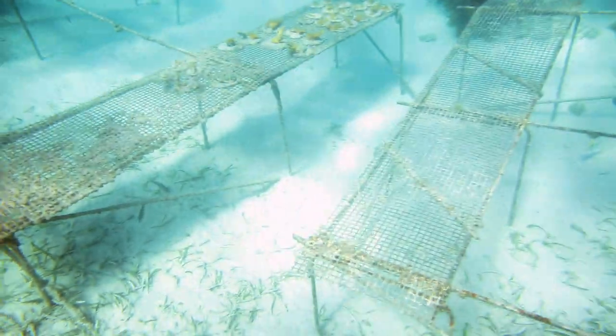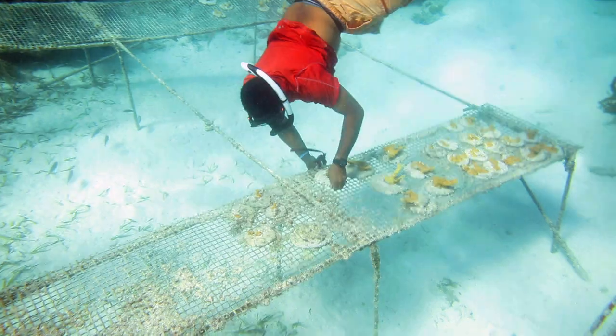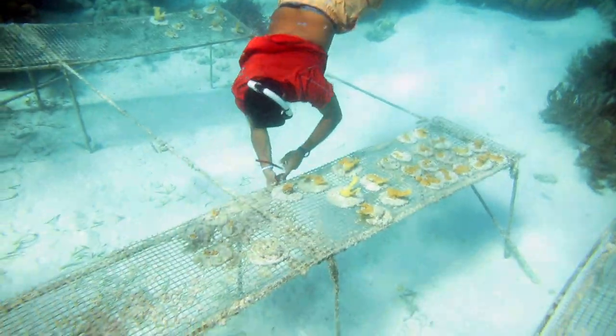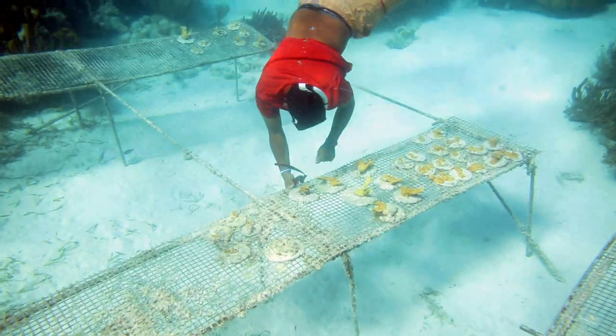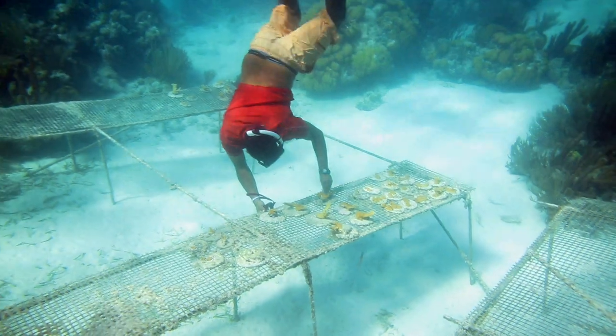Then we outplant them using a mixture of Portland cement and water. We make a stiff mix and put it in a Ziploc bag, using the end of the bag like a cake decorator, and squeeze it out underwater, leaving it to get hard a bit before we place the corals in there.